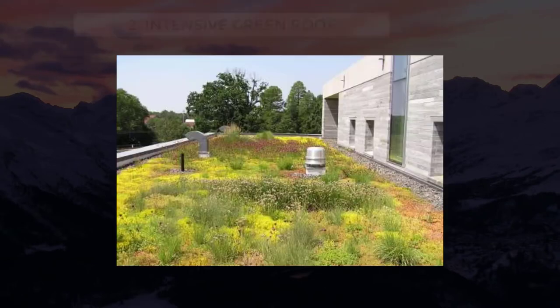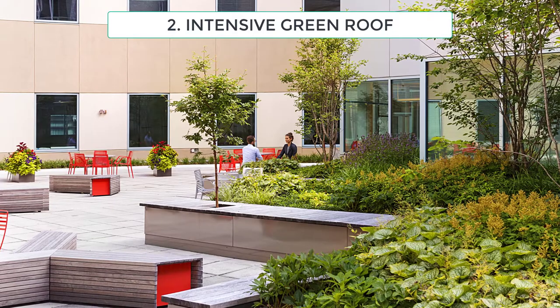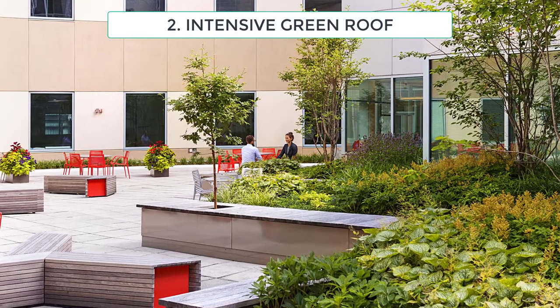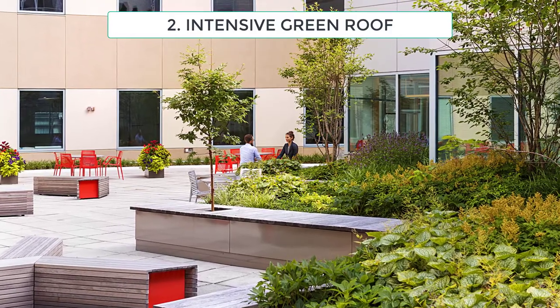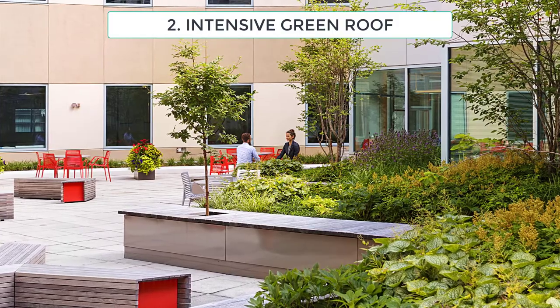Next, intensive green roofs have more soil and a deeper growing medium, sometimes several feet, that can support a more diverse plant selection, including small trees. Thus, they have more substantial structural loads and need more frequent maintenance and watering. They are usually accessible.